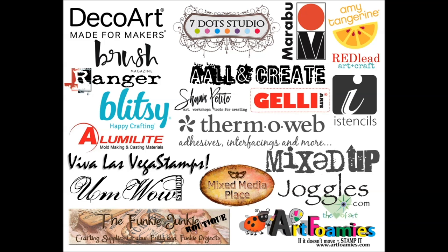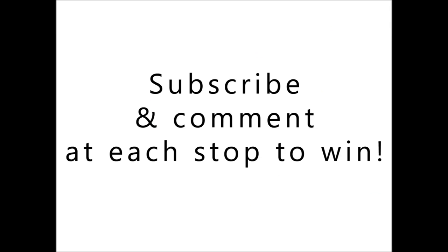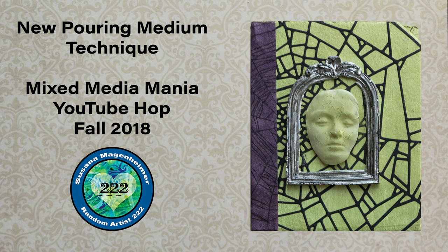We also have a bunch of amazing companies sponsoring this hop and providing awesome prizes. Please note, some artists are also providing their own prizes, so make sure you read all the details in each video you visit. You must subscribe and comment for a chance to win at each video hop. So let's get started.